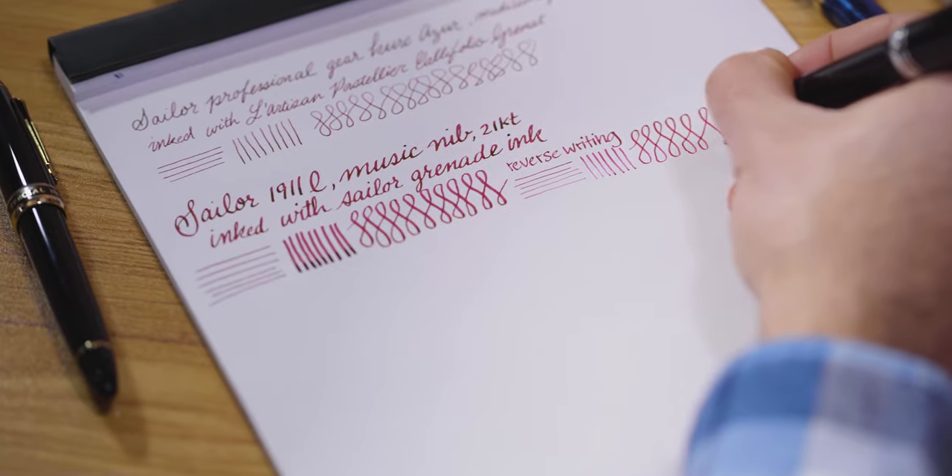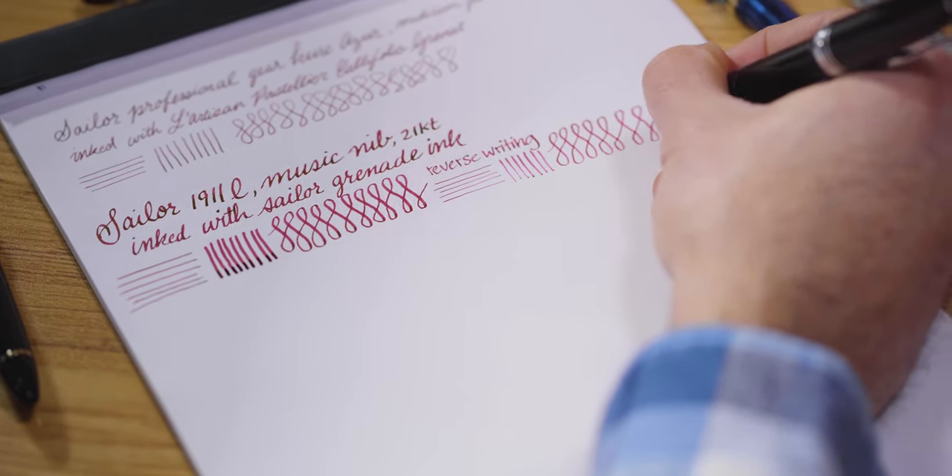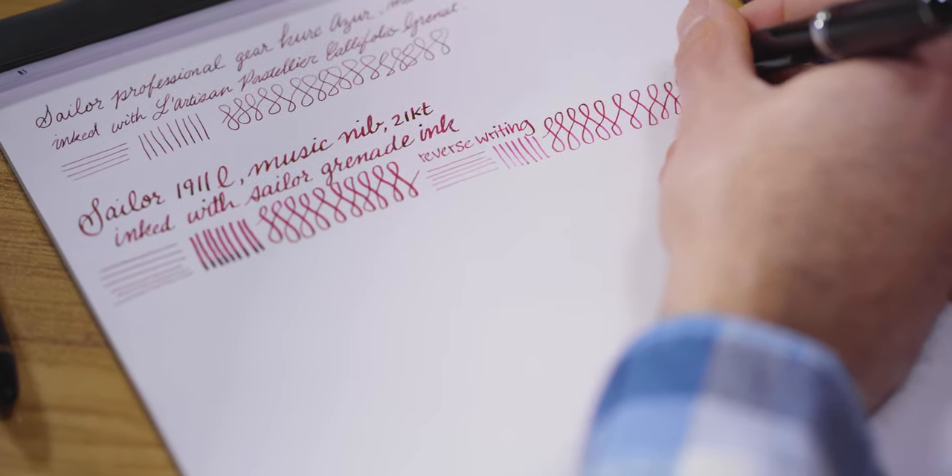In reverse writing, the music nib provides 0.65 millimeters for the down stroke and 0.2 millimeters for the horizontal. The music nib can instantly add flair to everyday handwriting whether you write in cursive, italic, or print lettering. The rich down stroke will display inks beautifully on paper. The versatility of reverse writing allows a quick change of line weight without having to swap nibs or change pens.